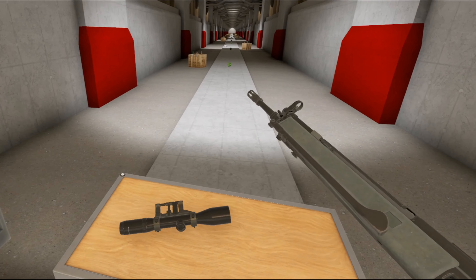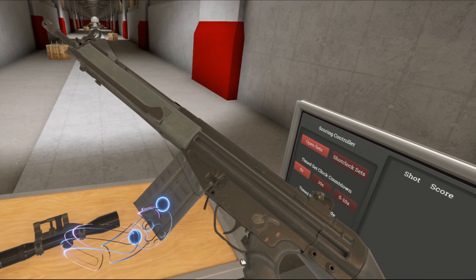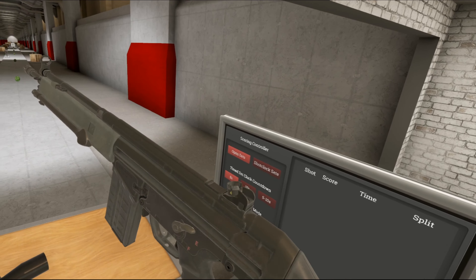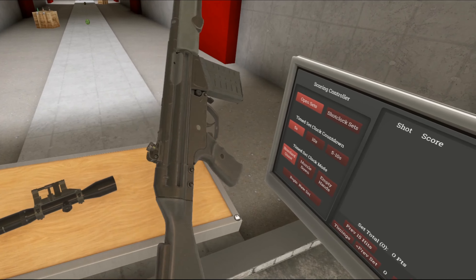The Germans adopted this because basically they couldn't get the FN FAL. So the G3 — they ended up taking just the G3 and making some modifications to it. So the first modification they did...